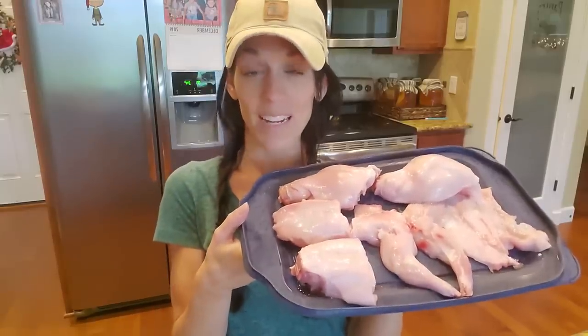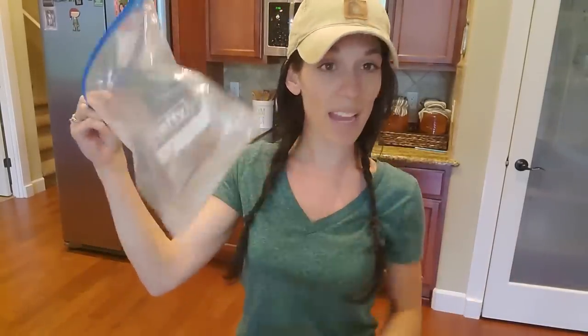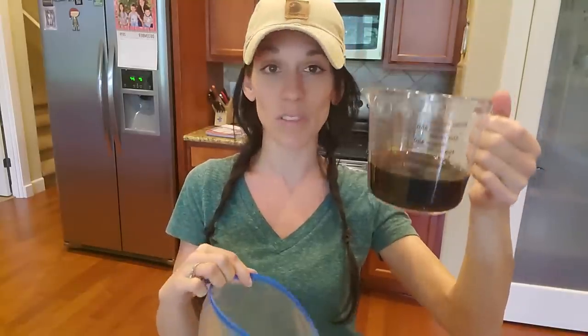Now that I have my rabbit all sectioned up, I'm going to show you our very favorite marinade. It's called the Cowlbee marinade and it's made with four very simple ingredients. Get yourself a Ziploc bag or any kind of container — I like to use a bag because I like to squish everything around. It's going to be one cup of shoyu, which is a Hawaiian soy sauce, though any soy sauce works. We use a nice low sodium one.